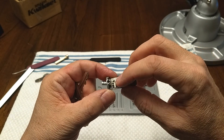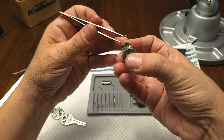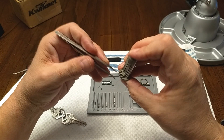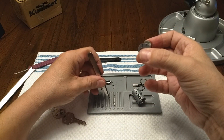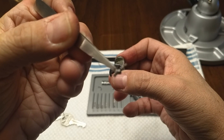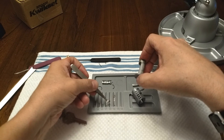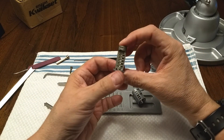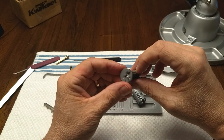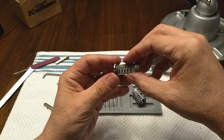These are the pins — or sliders, I guess — that the key engages. There are tiny little ridges on here which are engaging the sliders. Now I'm trying to decide if I need to disassemble this part, or if I can.